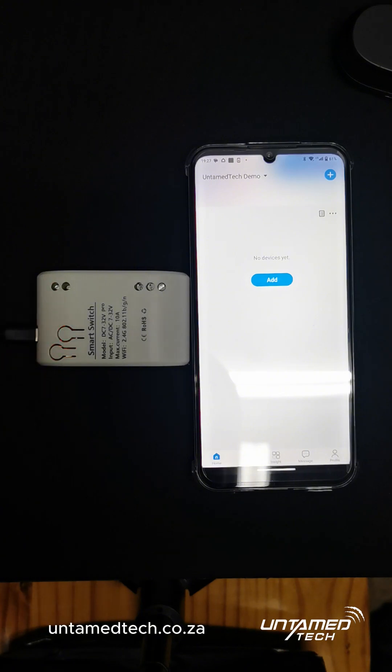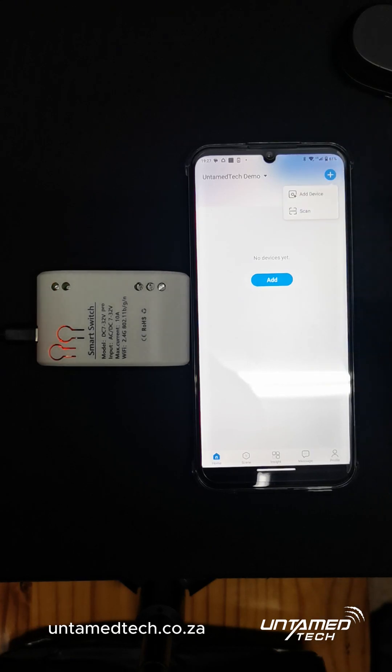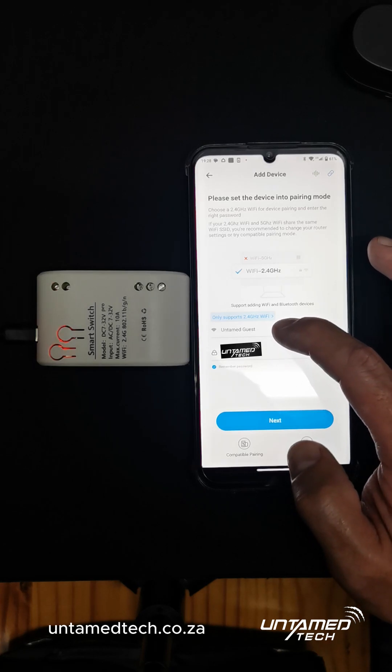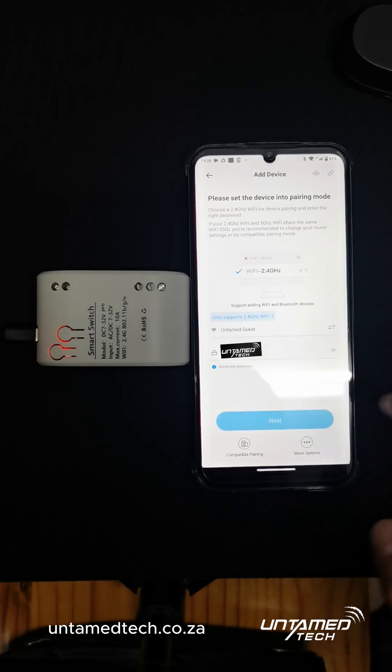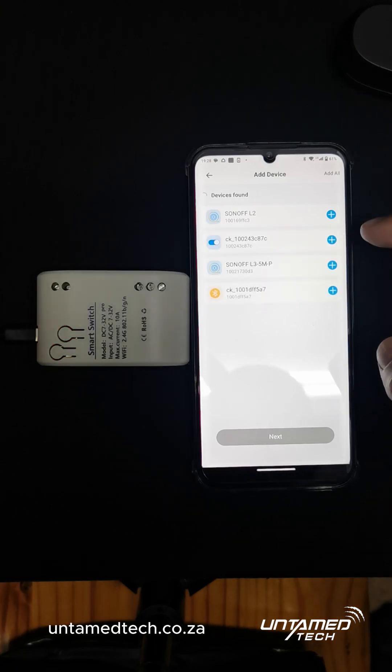Once it's in that mode it will be quick pairing. Make sure that your phone is connected to a 2.4GHz Wi-Fi network. Tap the blue plus and add device, make sure your Wi-Fi details are in there — your Wi-Fi name and your password — and click Next. It'll search for devices.